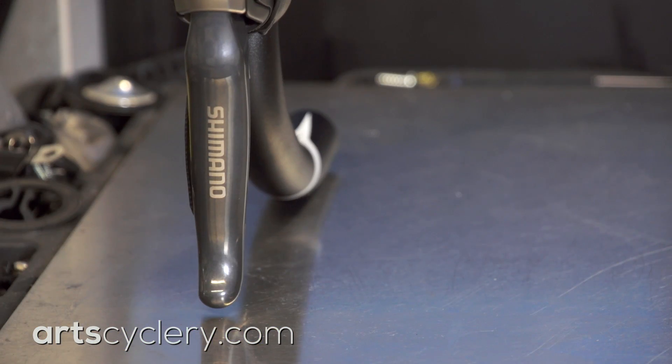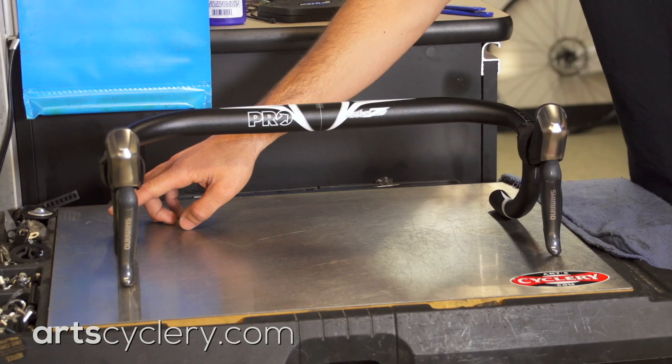If you're installing new levers, I like to take the handlebars off the bike and place them on a workbench. Adjust the levers until the bar won't rock on the bench and you know you have a level setup. Then just use your tape measure to get the rotational alignment as explained earlier.